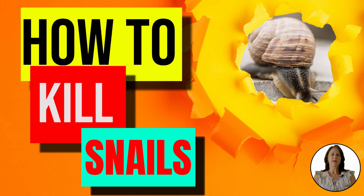Hi guys, I'm Suzanne with Backyard University here to answer the question: how to kill snails.